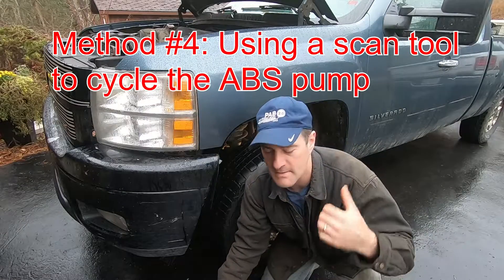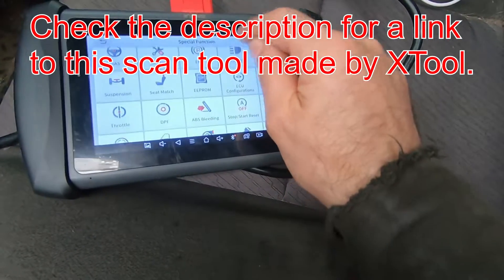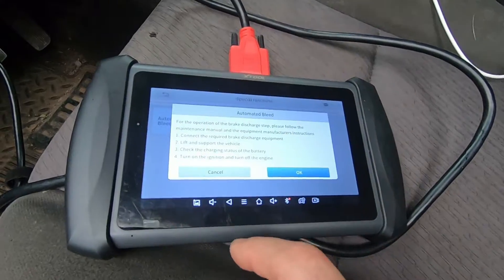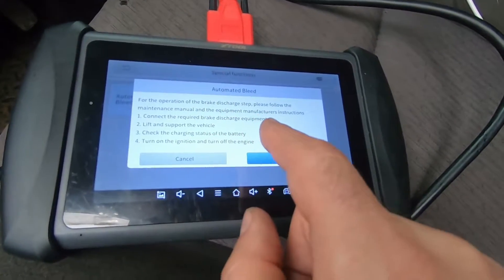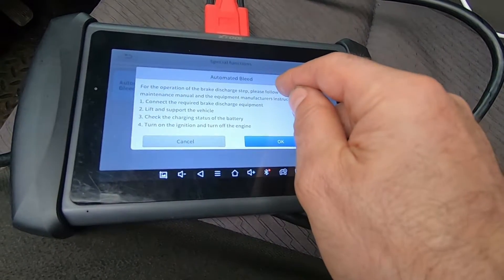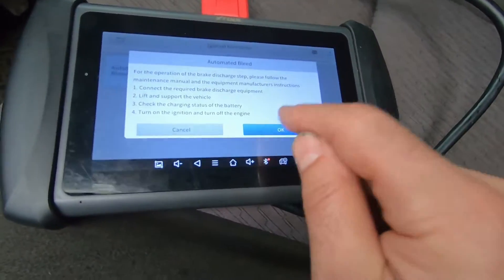The fourth method: I've got my X-Tool IP819. I'll go into Special Functions, then ABS Bleeding, and pick America's GM. We pick Automated Bleed and it says: connect the required brake charge equipment on the brake caliper, lift and support the vehicle, check the charging status of the battery, turn the ignition on and the engine off. So ignition on, don't start it — that's the state we're in right now.